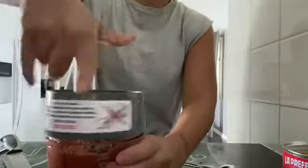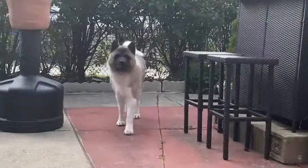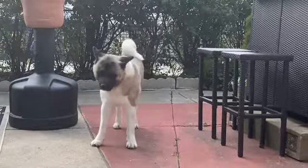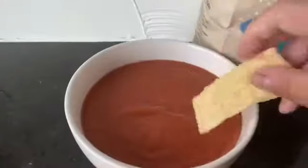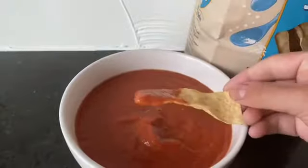I'm going to go ahead and cover this up and start the blend. Oh my goodness, where did you come from? Are you roaring? And that is pretty much it, guys.